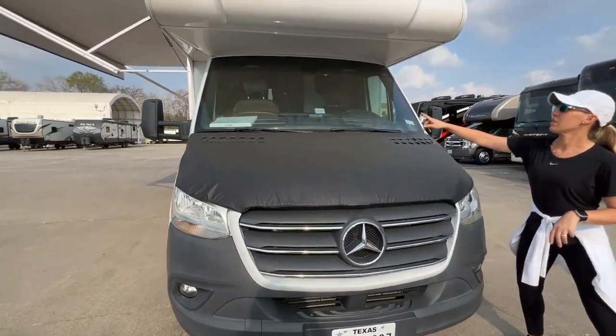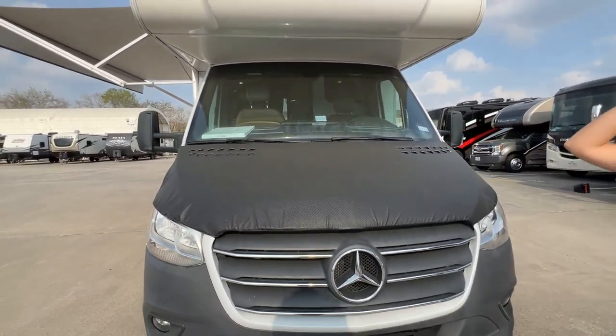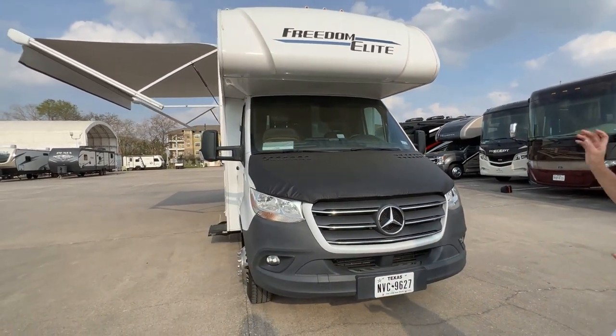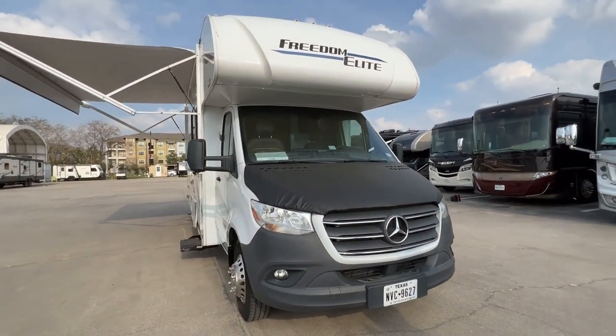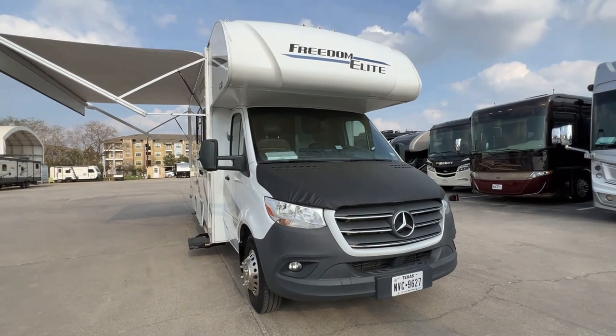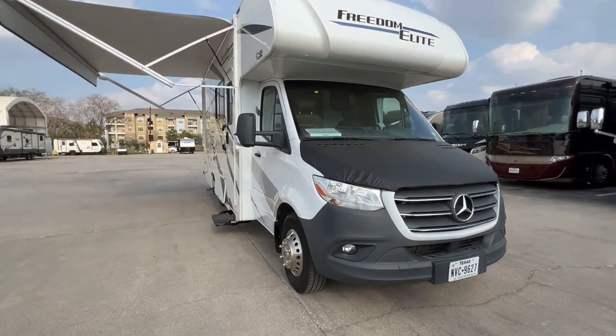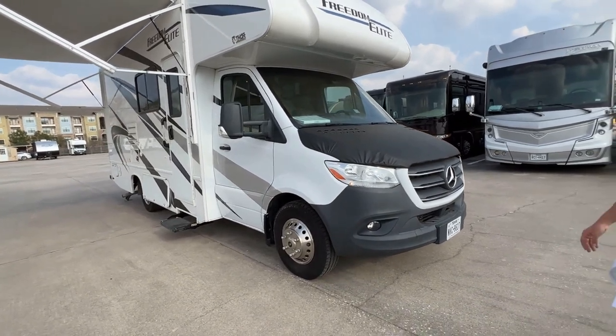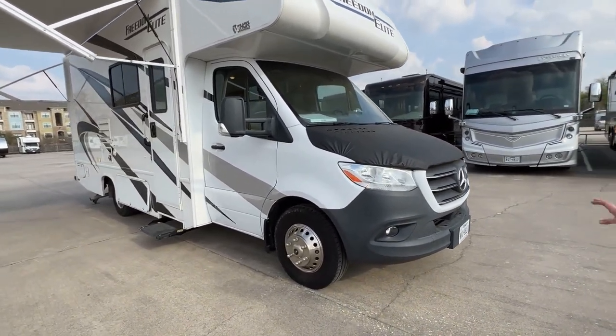We've got an EZ Tag here in the window. While you're driving on Beltway 8 and 99 here in Texas, just keep going — don't stop. Tolls are included with your rental. However, if you do leave the state, go on a turnpike, or go through any tolls or bridges, you will need to stop and pay for those separately.